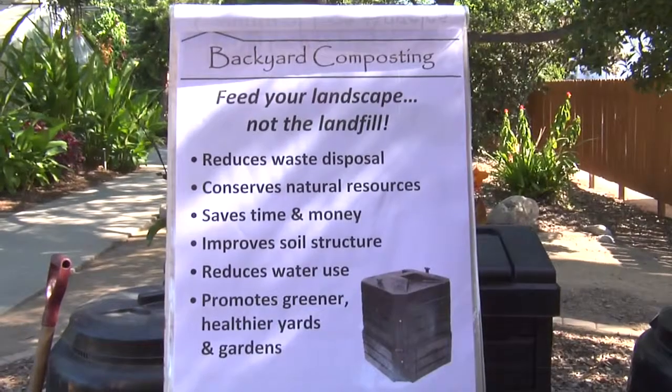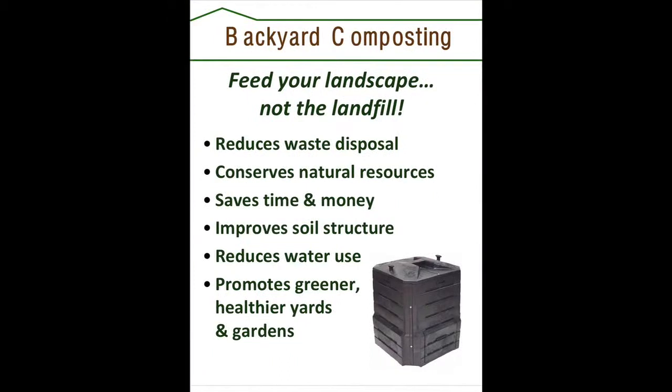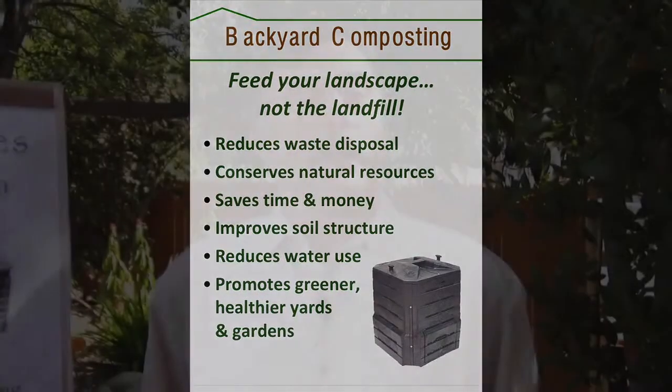Good day, my name is Curtis Thompson. I'm working with LA County Department of Public Works Smart Gardening Program and today we're here to talk about composting. The goal of the program is to reduce the amount of garbage going into the landfill, clean up old chemicals in the soil, reduce water use, and conserve resources. This is all a part of LA County Smart Gardening and Recycling Programs.